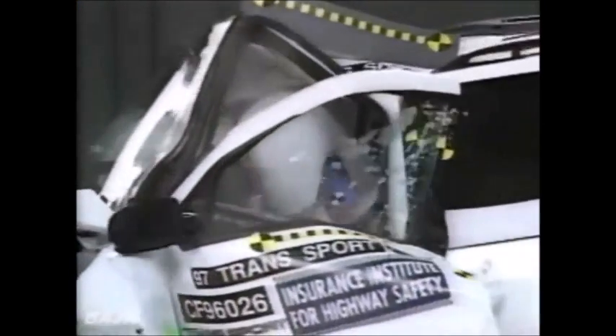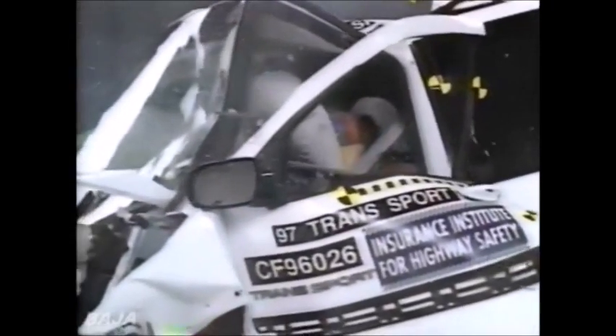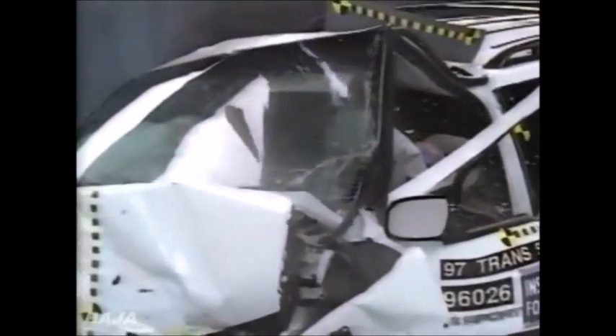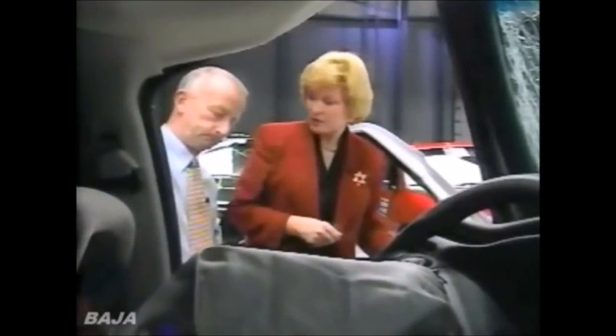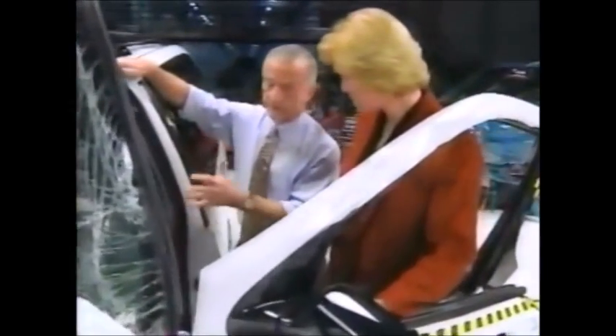O'Neill says the head snaps back. The survival space collapses so much that the steering wheel is driven right through the airbag into the dummy. This time, the injury readings are even more serious — a major injury to the neck, to the cervical region. Is it possible that the person in this crash might have been killed? Well, we can never say for certain just based on dummy measurements, but the forces were certainly high enough that the injuries could have produced a fatal injury.